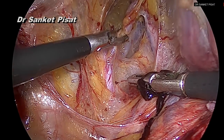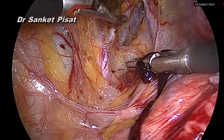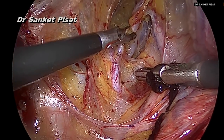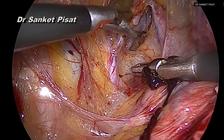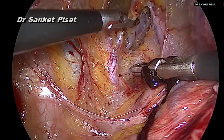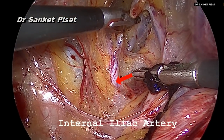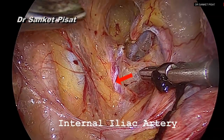The uterine artery has now been sealed. It is not necessary to divide the uterine artery at all times — just sealing it using either a harmonic scalpel or bipolar energy is good enough to stop the flow of blood and therefore to achieve hemostasis. The internal iliac artery is also seen here, from where the uterine artery takes its origin.